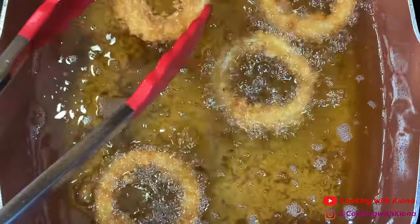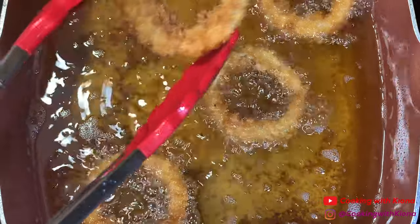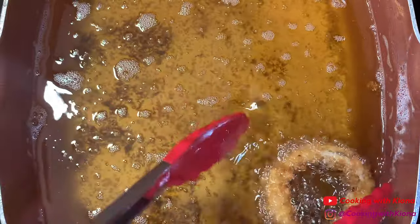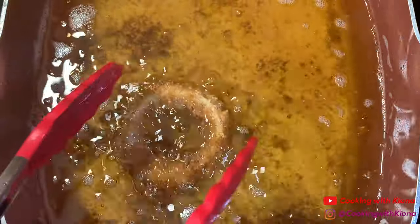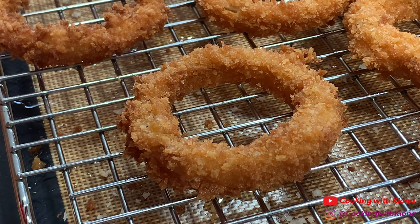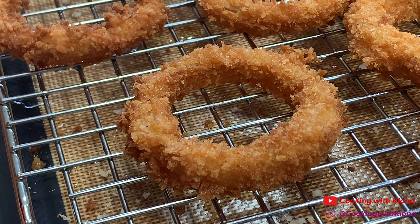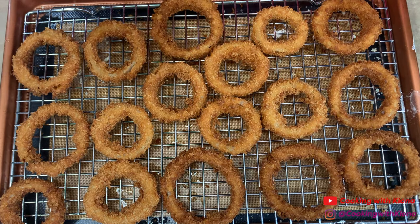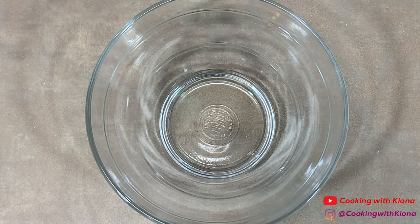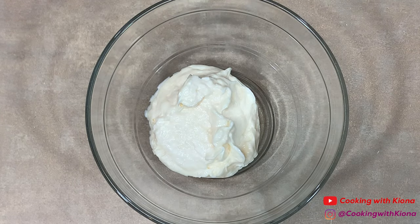When your onion rings have finished cooking, take them out and place them on a wire rack. Once you finish frying your onion rings, season them with salt.